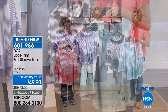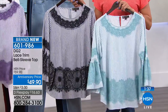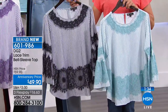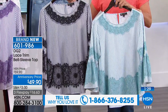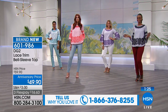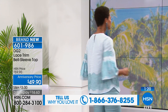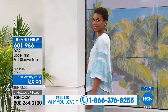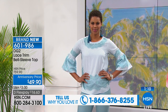On Diane's behalf — happy anniversary DG2, 24 years! It's a major accomplishment and we are here with special pricing. The item number is 601986, one payment of $16.63 gets it delivered. We still have a few minutes if you'd like to share good wishes with Diane, who is watching from New York, in great spirits, and posts often on her Facebook page.